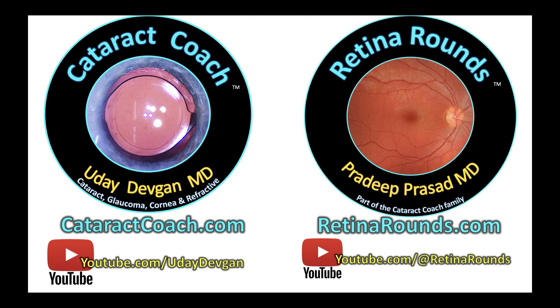Now you know why I didn't just slightly enlarge the incision to begin with — there are those RK cuts. Glad we could learn together. Remember, retinarounds.com is launched, available, and live right now — check it out.